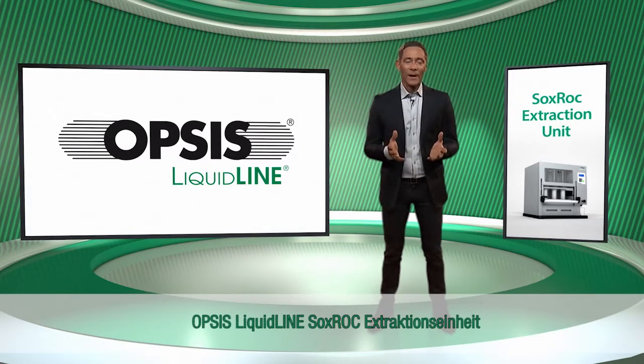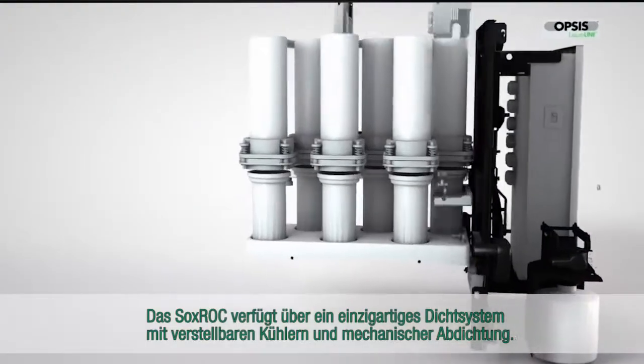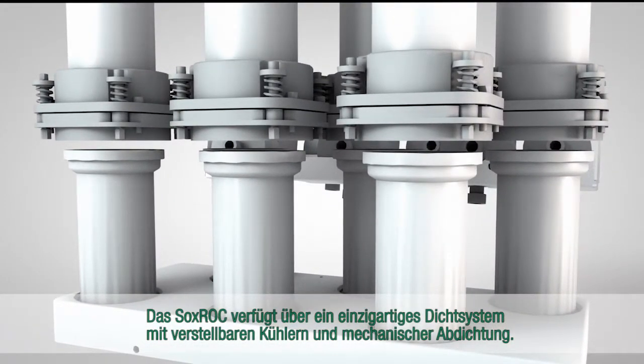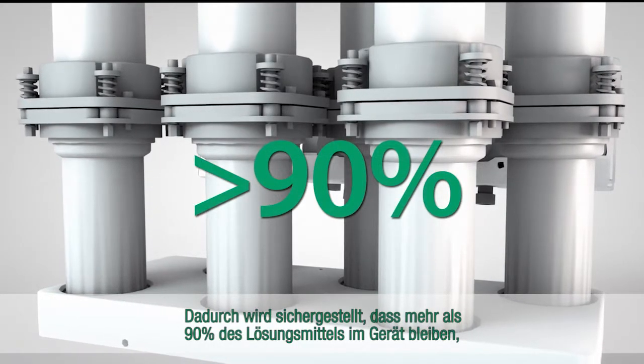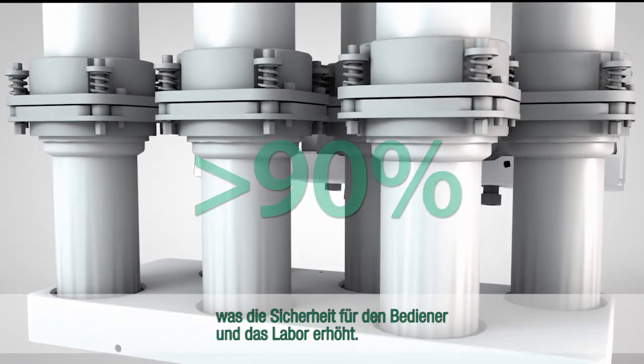The Opsys LiquidLine Soxrock Extraction Unit has a solid construction and includes several built-in safety features. The Soxrock has a unique sealing system with adjustable condensers and mechanical sealing. This ensures that more than 90% of the solvent stays inside the instrument, which increases safety for the operator and the laboratory.